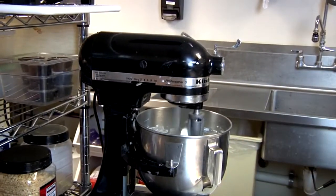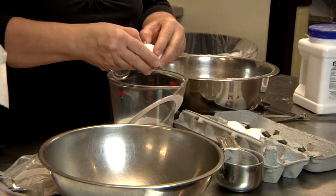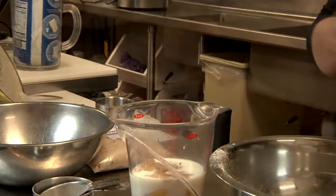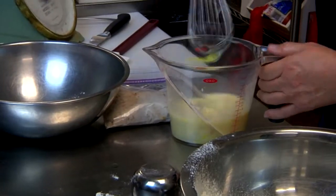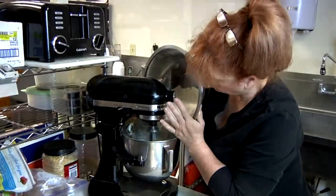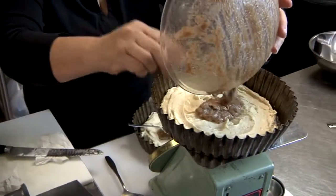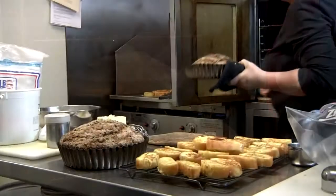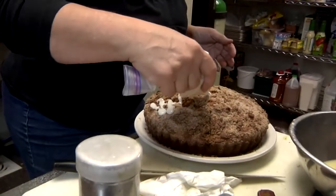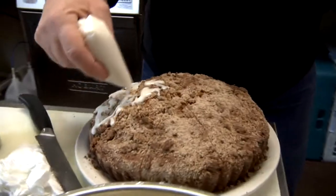It's a cream cheese base and it starts out by pureeing or creaming butter and sugar. We add some eggs, some flavoring, and some milk. Then we put our dry ingredients in and get it all whipped up. It's a very thick, rich batter and we scale it into two pans. In the middle we put a lovely streusel, and on top we add more streusel, then finish it with a lovely little drizzle.